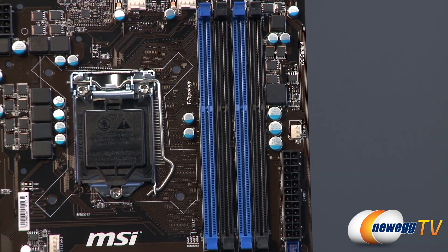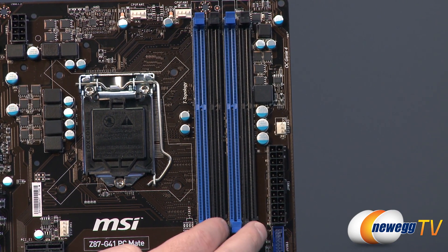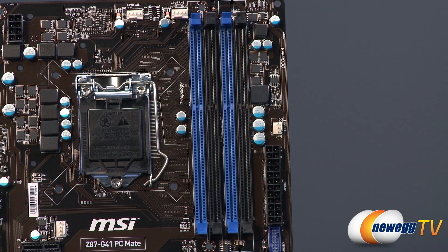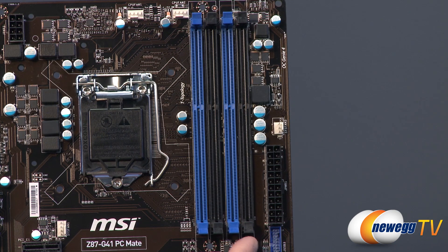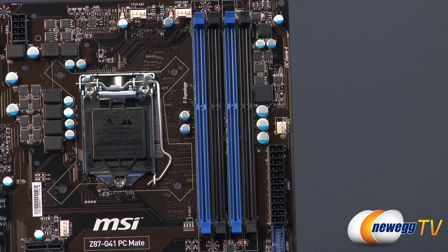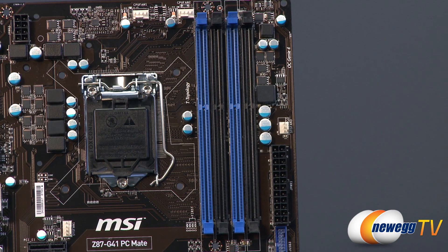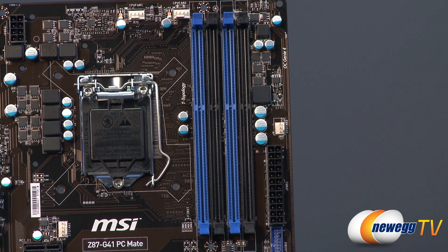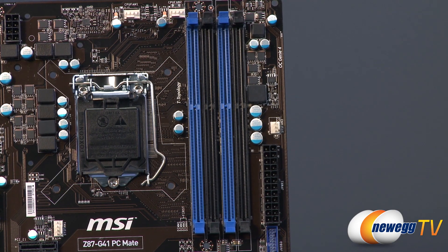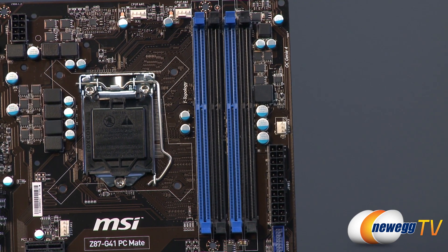Then you have your DDR3 memory DIMM slots. The board has dual-channel capability, so I recommend populating at least two DIMMs in a matched pair. If populating all four it's best to buy a four-DIMM kit, though you can mix and match. Based on the manual, match the colored slots to get dual-channel support. Memory capacity goes up to 8GB per DIMM, for a total of 32GB with four DIMMs. Officially Intel supports 1600 MHz, but this board supports memory overclocks up to 3000 MHz.